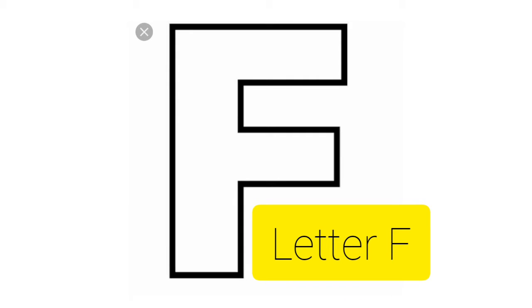Good morning, my children. I am Shweta and welcome back after the vacations. So now let's start with the letter F. Letter F.